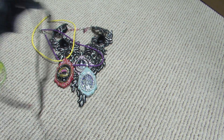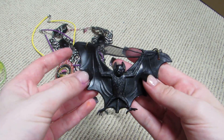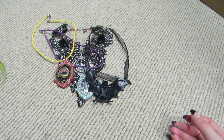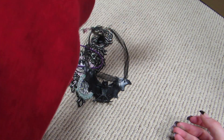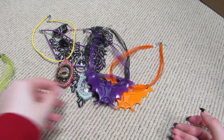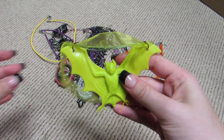Then I made these really awesome bat necklaces, you guys. Look how cool these are! I have black, orange, purple, and I also have the green one. It's coming up yellow on camera, but it's green.